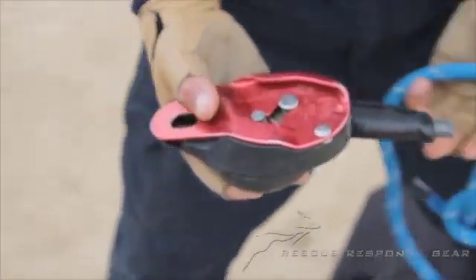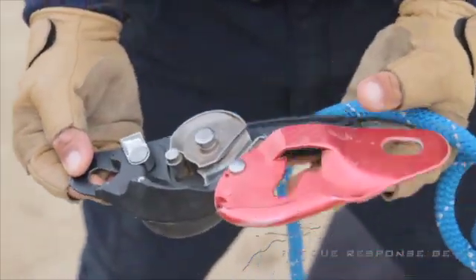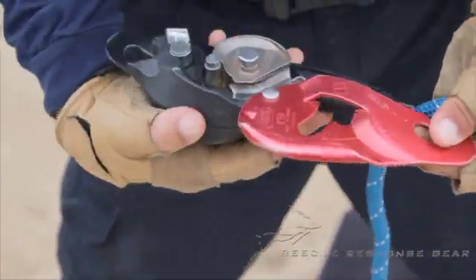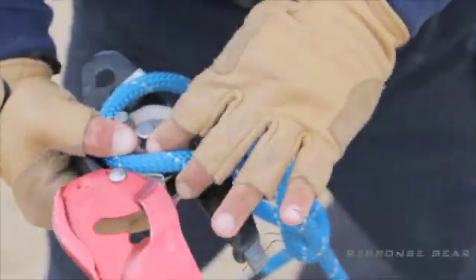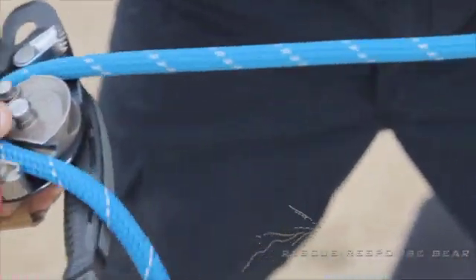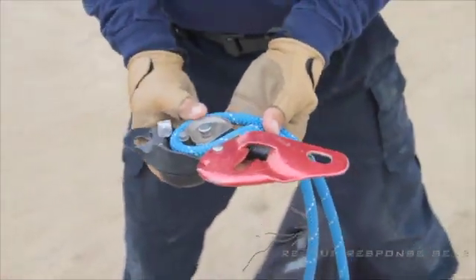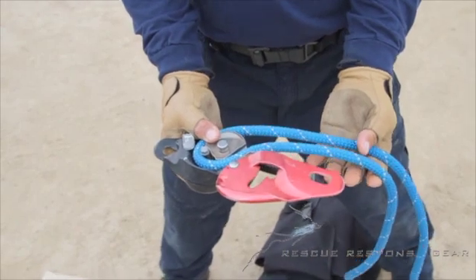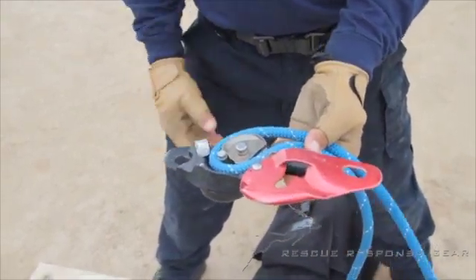We have an anchor set up here. First thing Rick will do — he's got his rope with him — is open up the cheeks on the ID and properly load the rope into the ID. The end of the rope, of course, goes to our rescuer. When you open up the cheeks, you'll see one of the slots, one of the grooves where the rope can be placed.